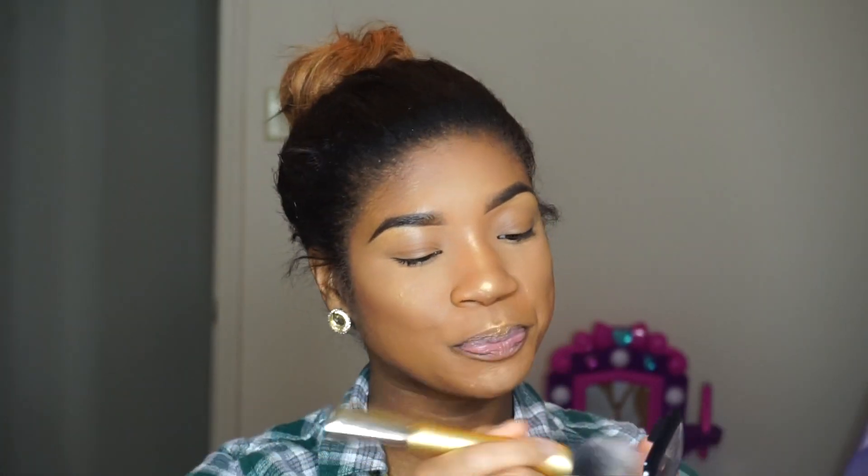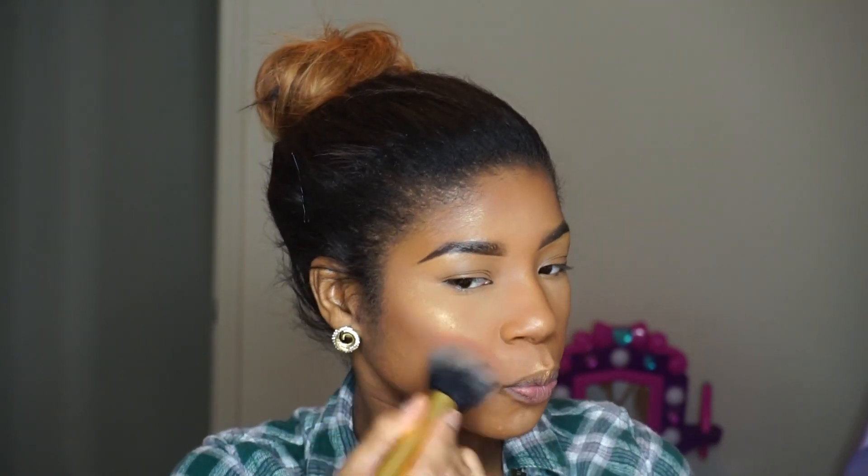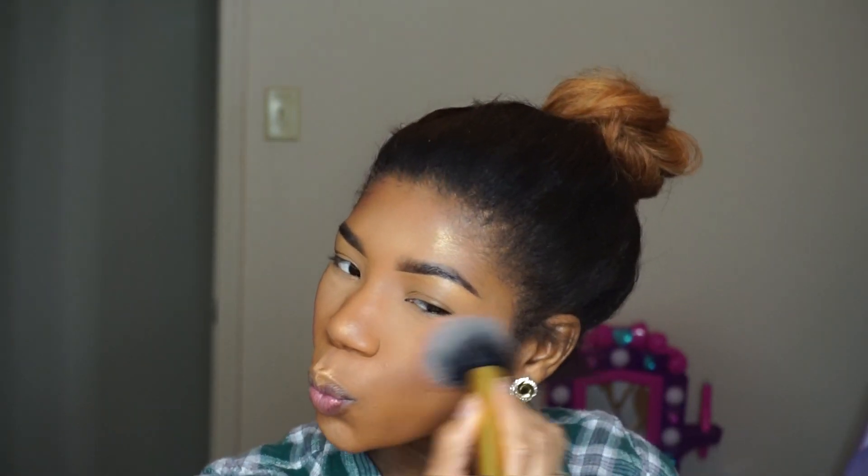The next thing I'm going to do is take my NYX Cosmetics blush on my gold Real Techniques brush. This is the NYX color in Wild, used as a blush. I went to town with it because it's not super pigmented, but I love that color. It's very subtle, so it's very wearable.